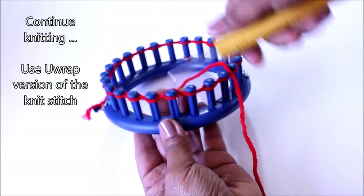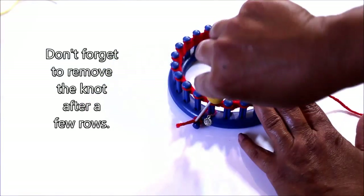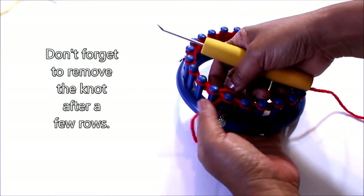After a few rows, I just want to make sure that you don't forget to remove that knot. I would say after three or four rows.